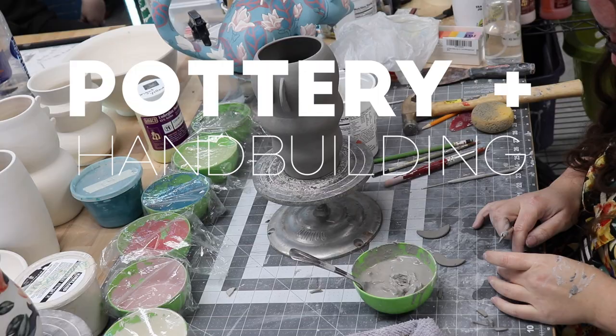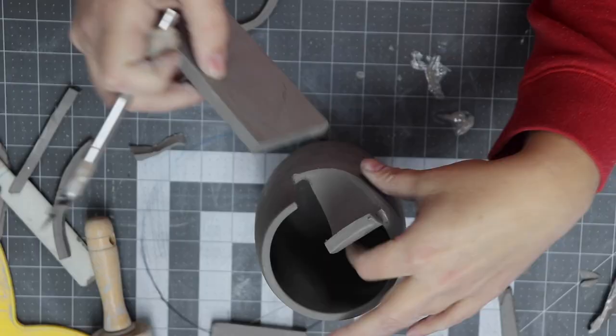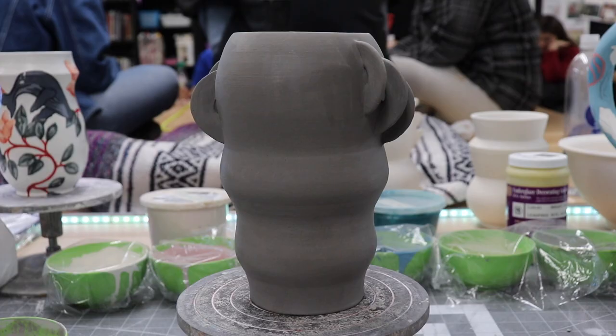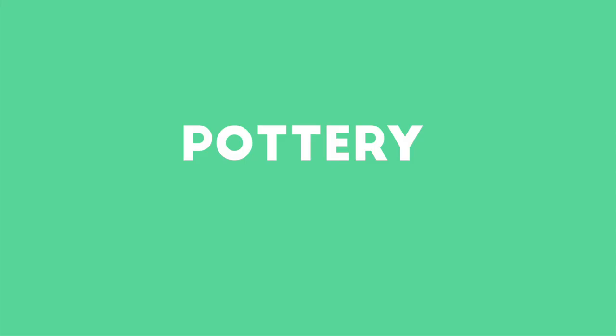Hey, I'm Miss Linnea Lark and welcome back to my pottery and hand-building series. In this video I'm going to show you how to use alter wheel-thrown pieces to create decorative details on your pottery.